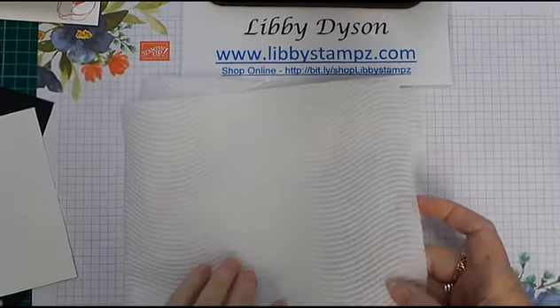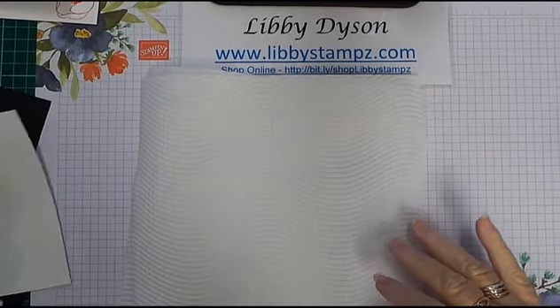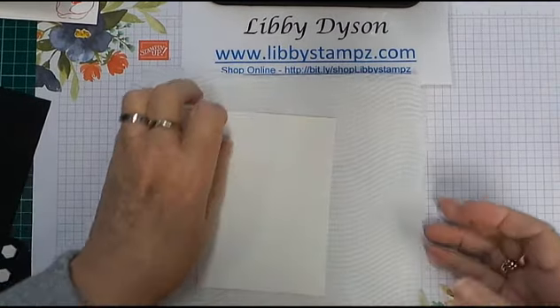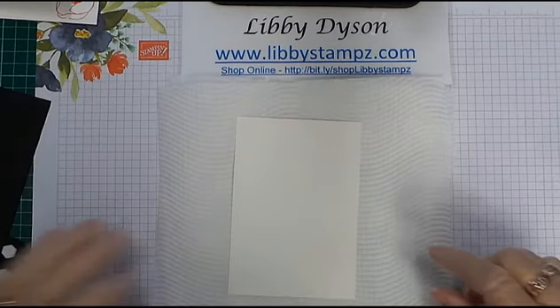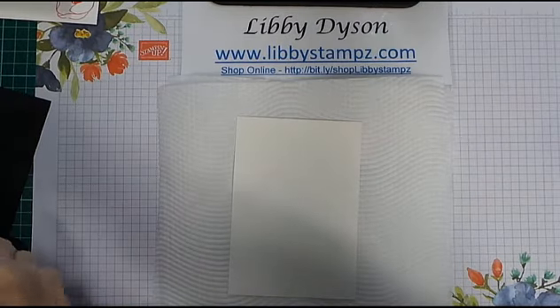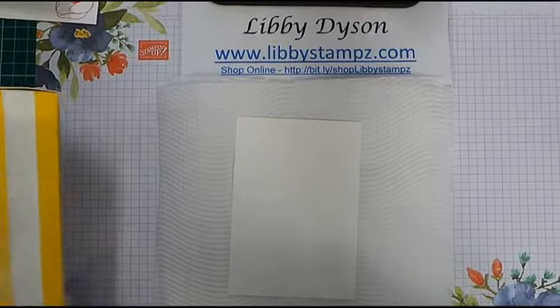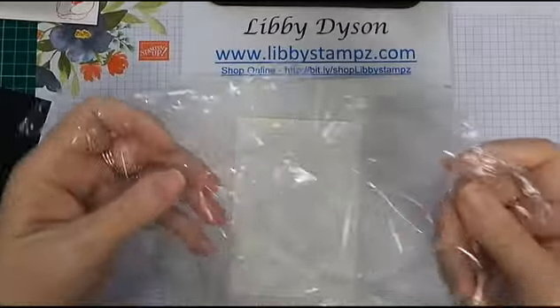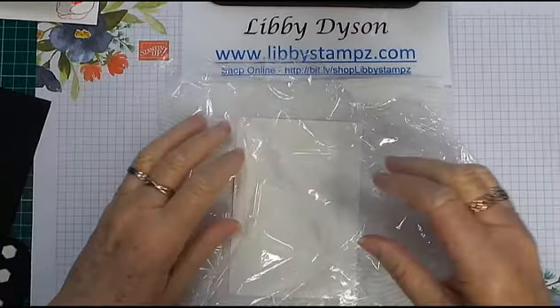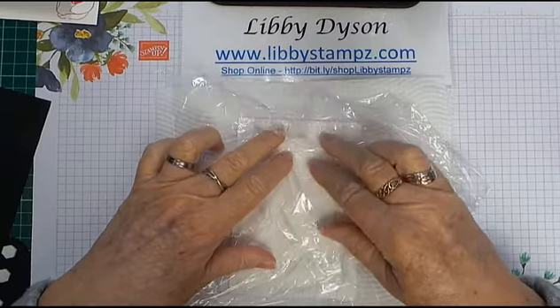You need a piece of cling wrap that's going to roughly cover your card. I put my card down so I can see how much cling wrap I need, and then you just tear off what you need. I'll do a little bit more because we want some scrunches on it. Now I'm just going to put a few scrunches in it.